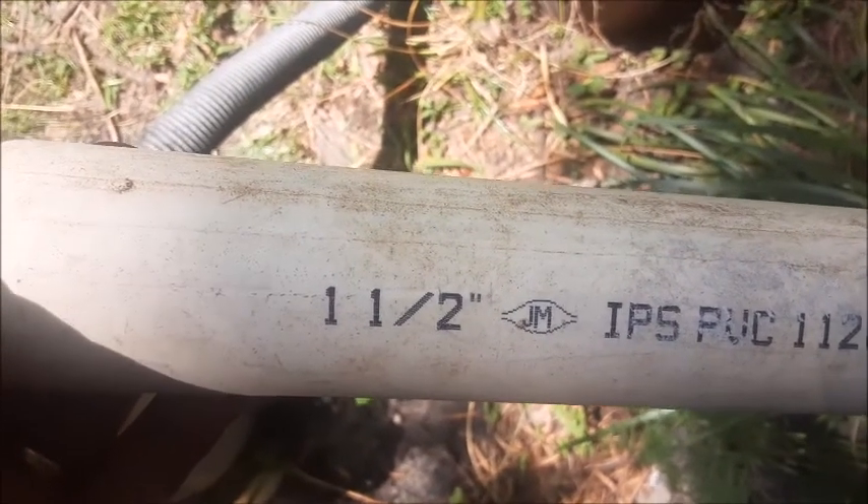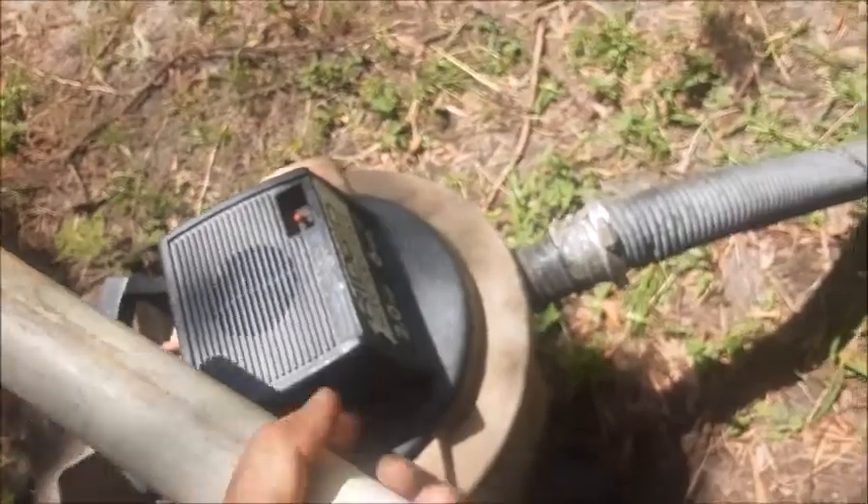I've also switched my hose to an inch and a half pipe. You can see how it fits on the end of our shop vac hose — wraps all around. I'll show you how much better this works.